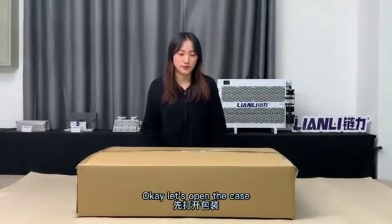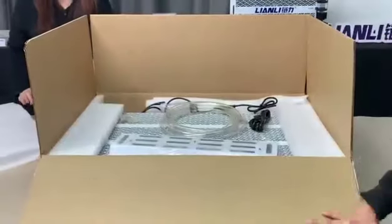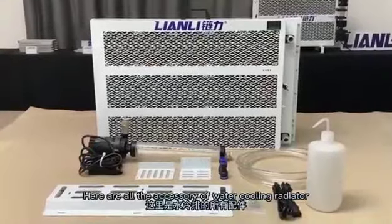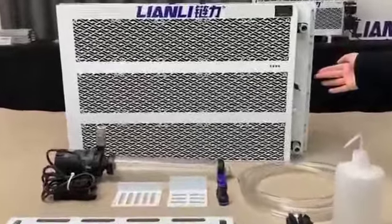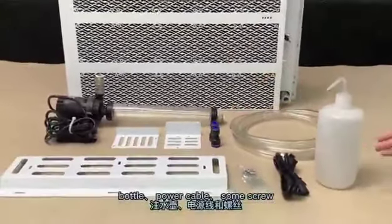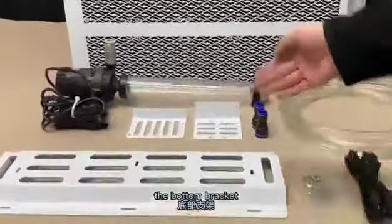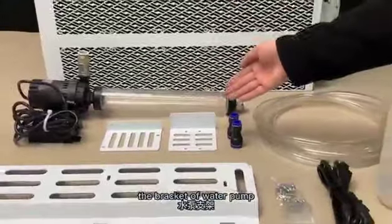Okay, let's open the case. Here are all the accessories of the water cooling radiator: the radiator, water pump, 3m water pipe, 2 connectors, bottle, power cable, some screws, the bottle bracket key, the bracket key of power supply, and the bracket key of water pump.